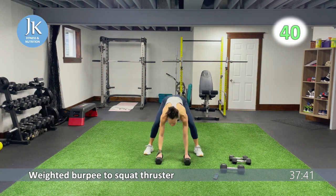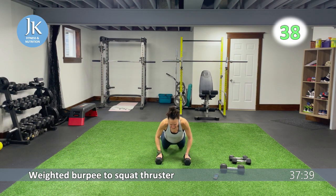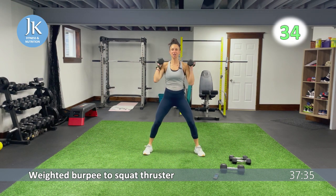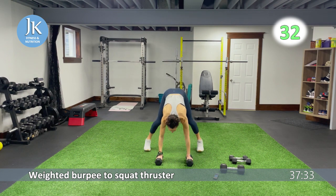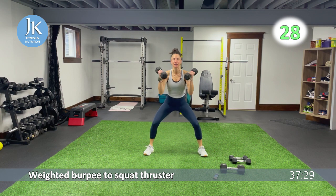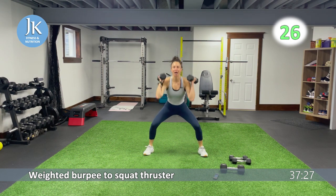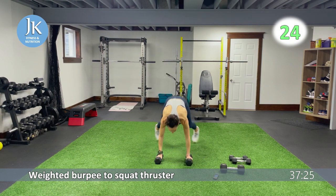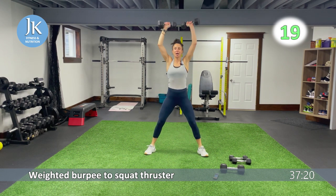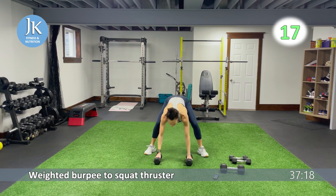Coming down in that squat position, arms are tucked into your sides, landing feet flat on that ground. Nice low squat position. Give me that squat thruster, back into your squat. A lot of squats here. Pop it up, back into that squat. I want your toes slightly pointed out, nice wide stance. Coming all the way down. Next up we have a snatch to reverse lunge, sitting down, pushing those knees out in our squat position.